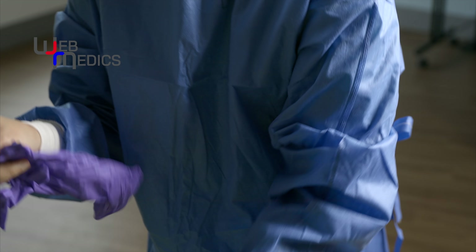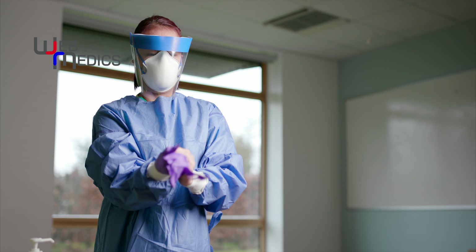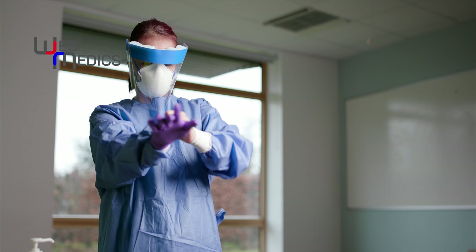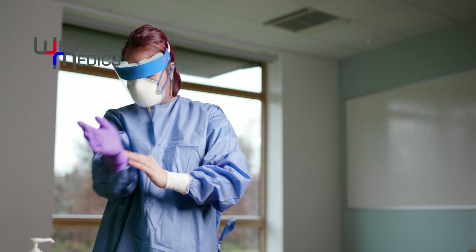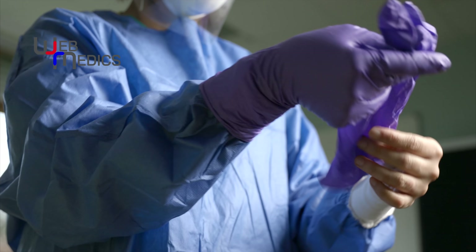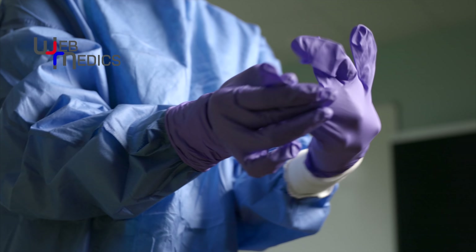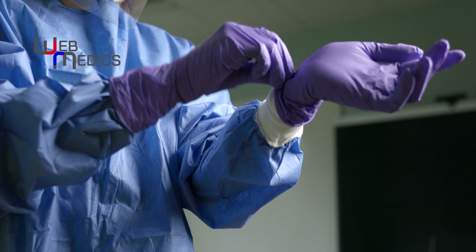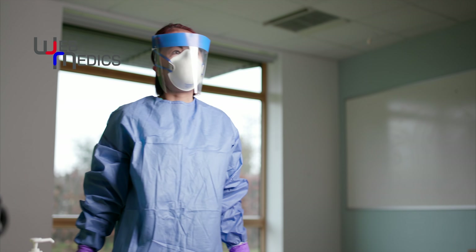Next, gloves — like always, nothing special. Apart from the cuffs, they're particularly long and designed to overlap the cuffs of the gown to prevent any exposure of skin, minimizing the chances of infection. These nitrile gloves are pretty tough. Once you've got your fingers halfway in, you can pull back just from the cuff itself and usually they won't tear. And that's it — she's done and ready for battle.